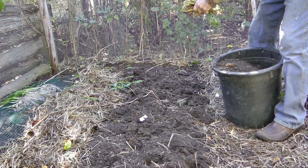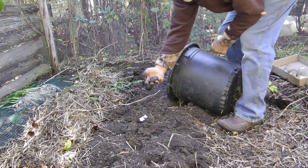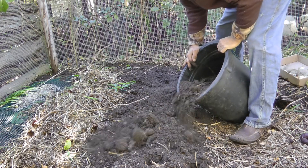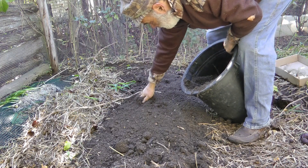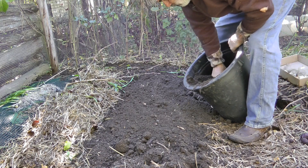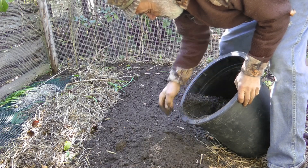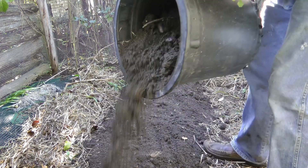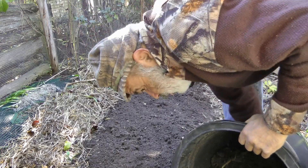These are potatoes. Got two potatoes, three potatoes already — that's three more than I thought I was going to get. Here's another one, and here's some more: two, three, four, five. Little purple Peruvians.